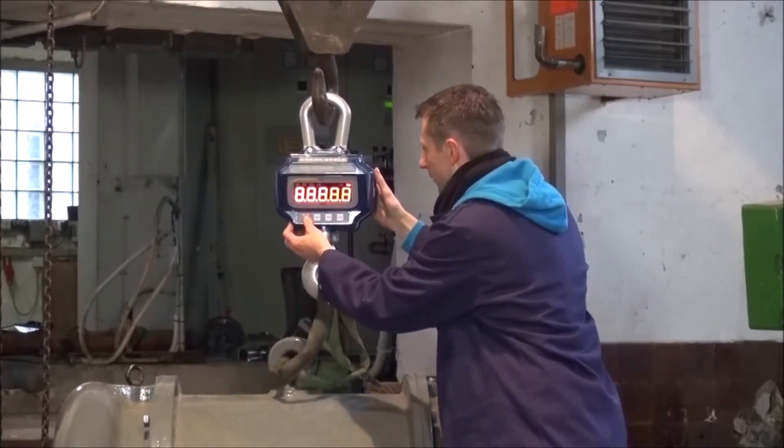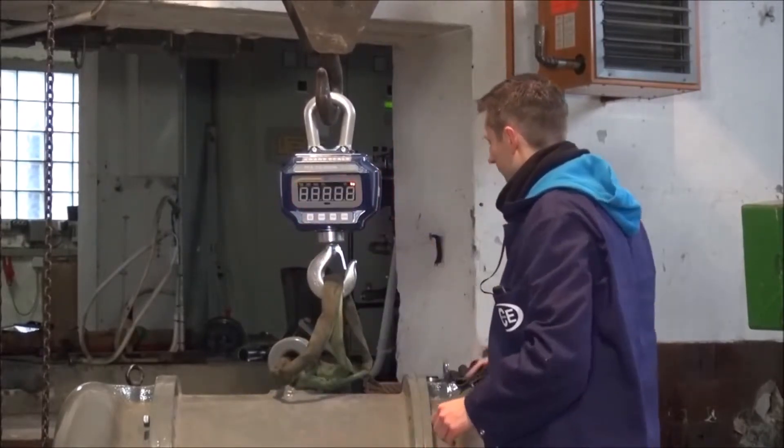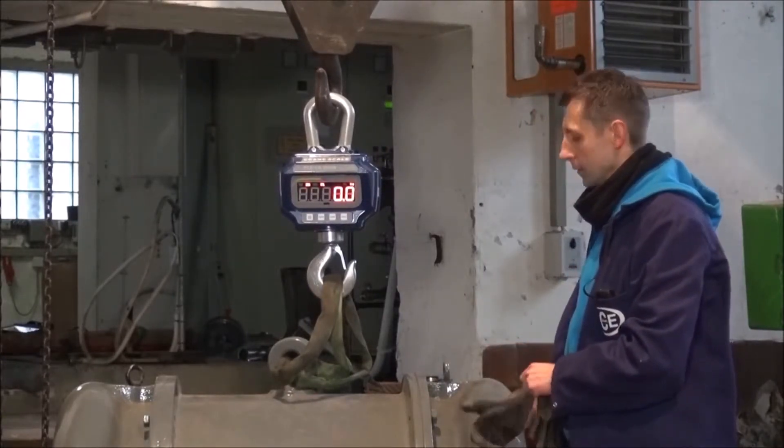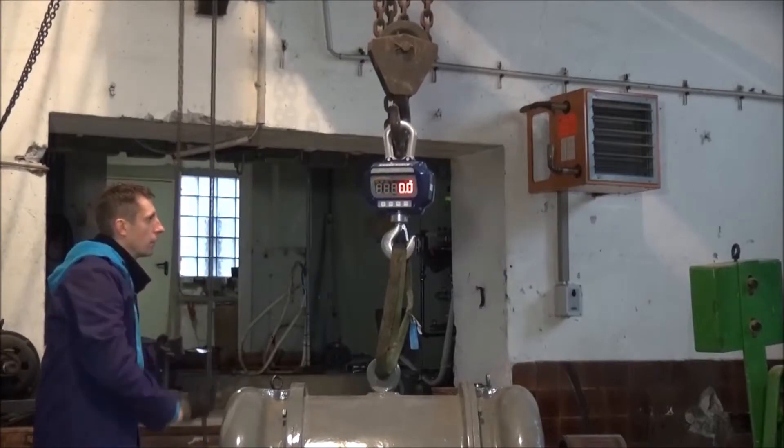When we start the scale we wait a moment until we see a stable zero value in the display. When this value is reached we can start to lift the load.